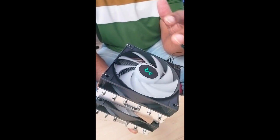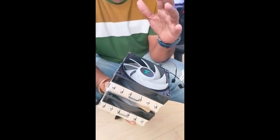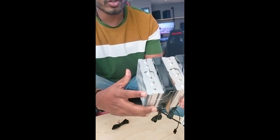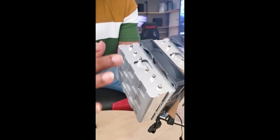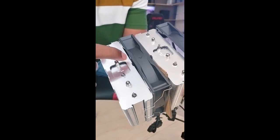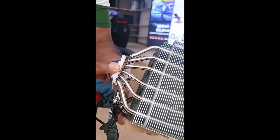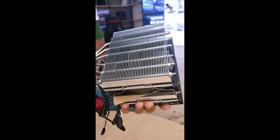The fan runs at up to 1850 RPM and provides good airflow. Here you can count the heat pipes: 1, 2, 3, 4, 5, 6, and here you can see the Deepcool logo. Moreover, the copper base plate dimensions are 42 by 40 mm.